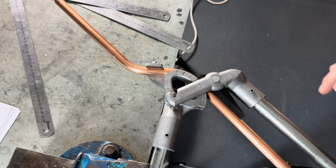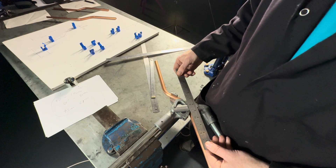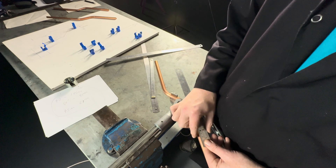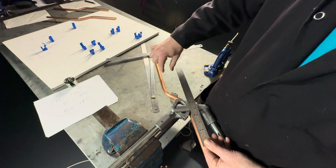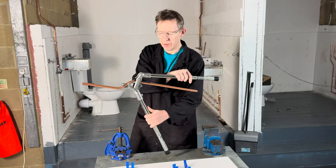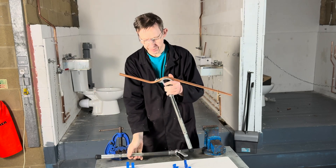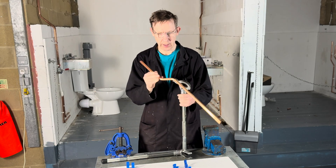It's a 45. You can also double check it. You can put a ruler along the edge of the pipe like this, just check it is parallel, like this. We then take the pipe out of the pipe bender.